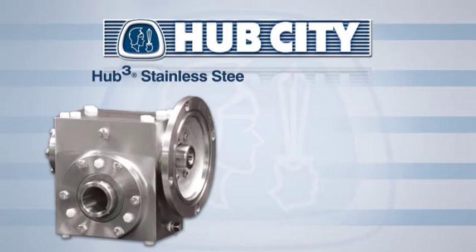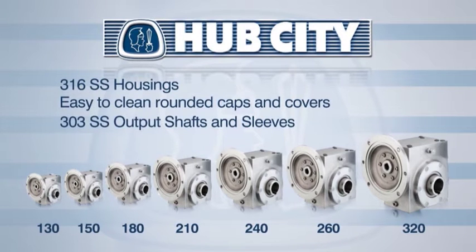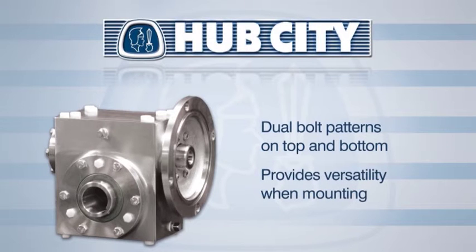A new, advanced generation of the HubCube stainless steel worm gear drive is now offered at Hub City. It's available in seven sizes in either a solid output or hollow-bore design. The universal mounting capabilities provide dual bolt patterns on the top and bottom mounting surfaces.